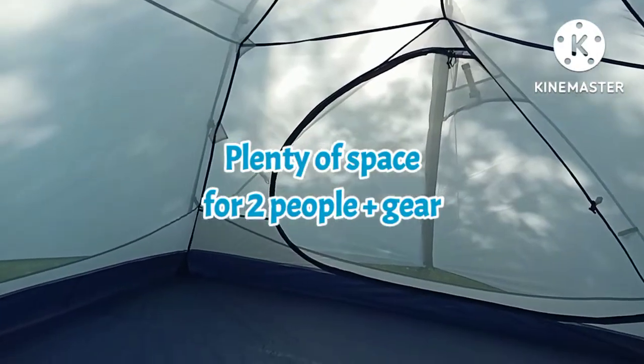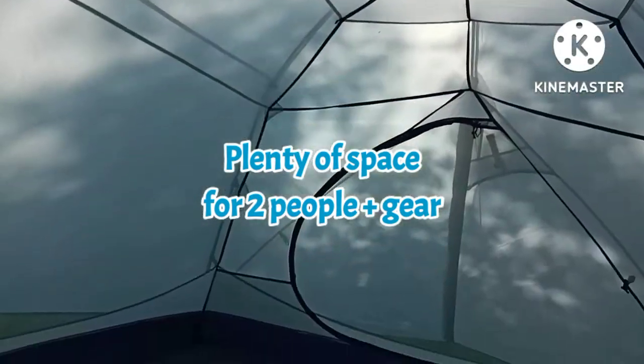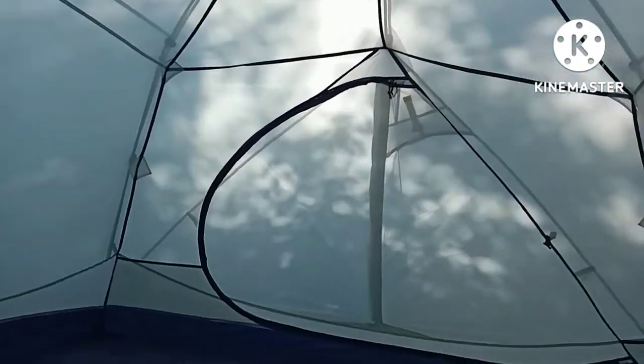It's quite roomy inside — very roomy. It has a gear loft too, which you can put things in. You can see the space inside this tent is quite large. Lots of mesh, so it should be a pleasant tent for two people, or even three.